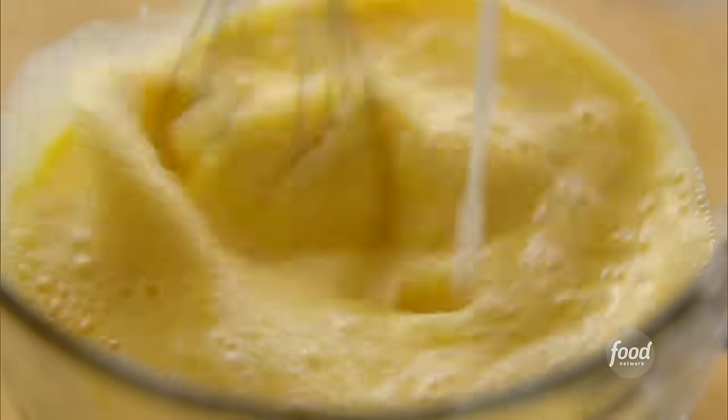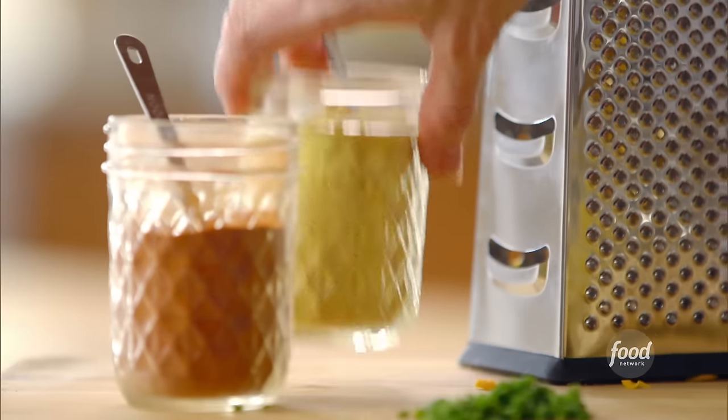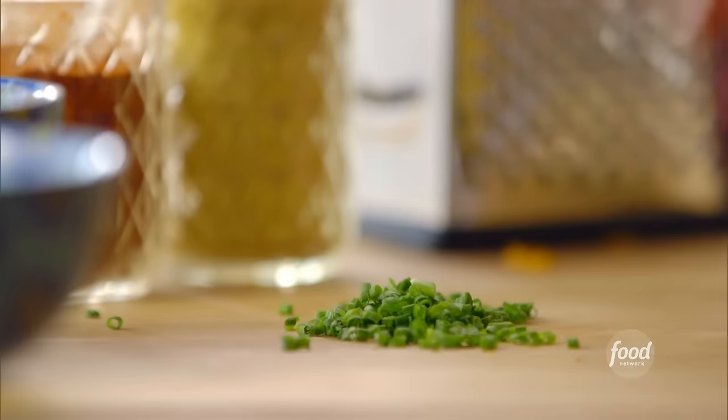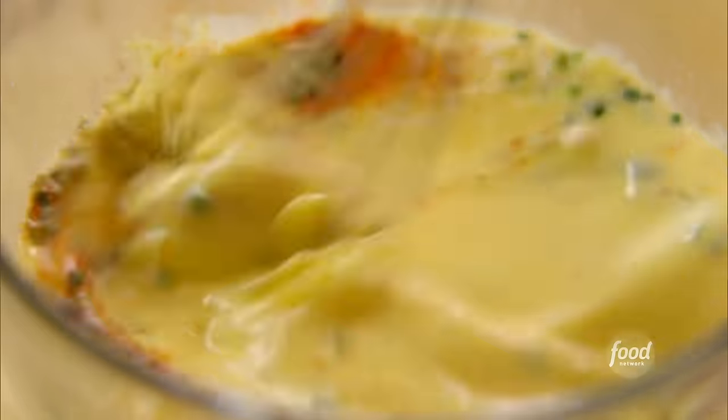This is basically a French toast casserole or a strata, which means you need an egg mixture to hold it all together. I've got 10 eggs that I beat up. I'm going to whisk in a couple of cups of milk, 2 tablespoons of dehydrated onions, half a teaspoon of dried mustard, a dash of cayenne pepper, the same amount of salt, some pepper, and a teaspoon of chopped chives for even more flavor. Whisk it all together.